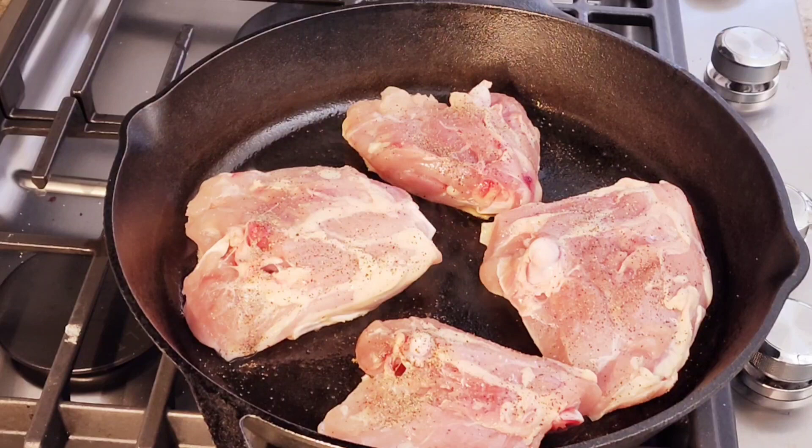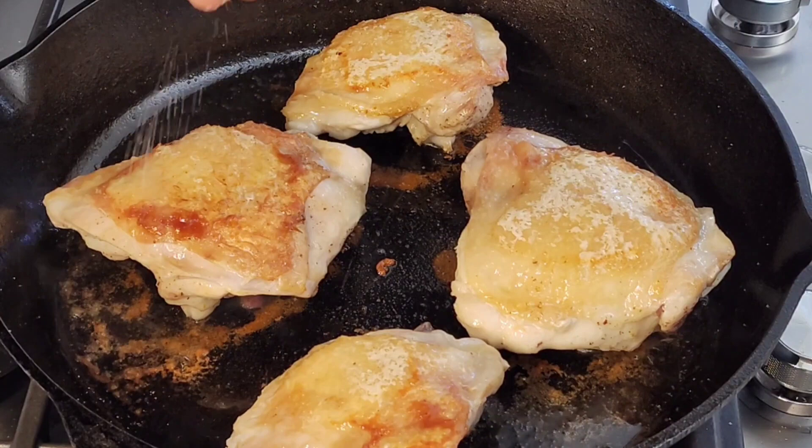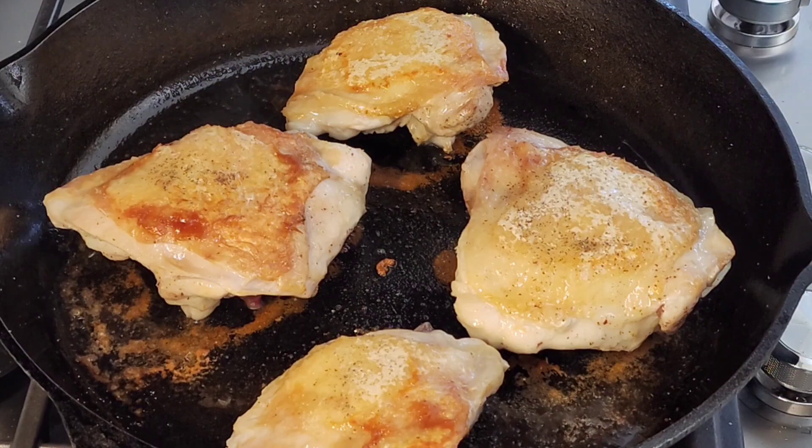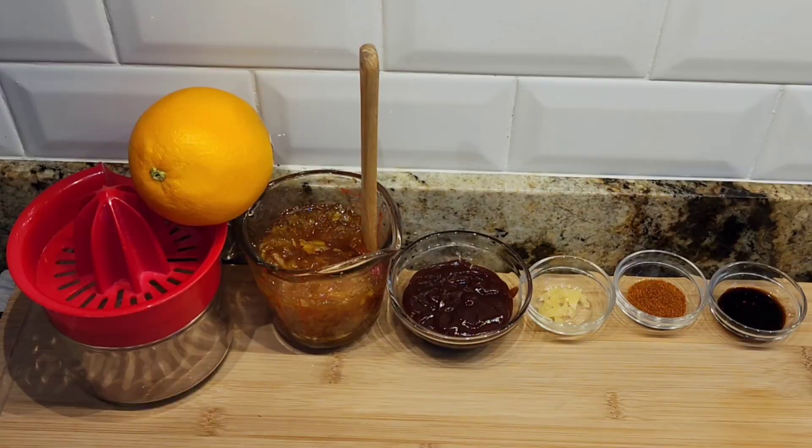I have these on a medium heat and I'm going to cover them. I just flipped over my chicken thighs. Now I'm going to add just a little touch of salt and pepper to this side. I'm going to cover it again and cook it until it's cooked through — about 10 to 15 more minutes.